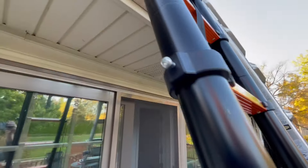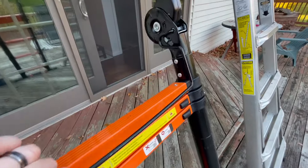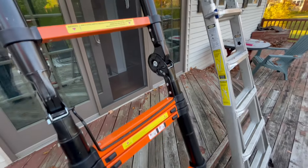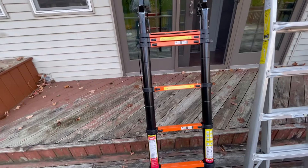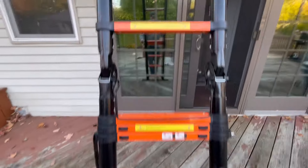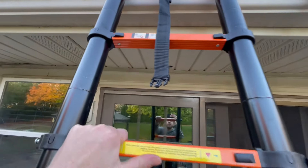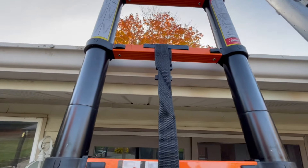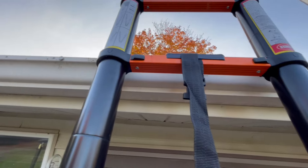To extend it out you have to take this piece off and it connects right here — that's the locking mechanism. But this thing, I had all kinds of issues with it. I started going up and I just don't feel safe. You start climbing and it feels like it's shaking, there's not a whole lot of stability. As you get closer to the top the thing kind of slides.